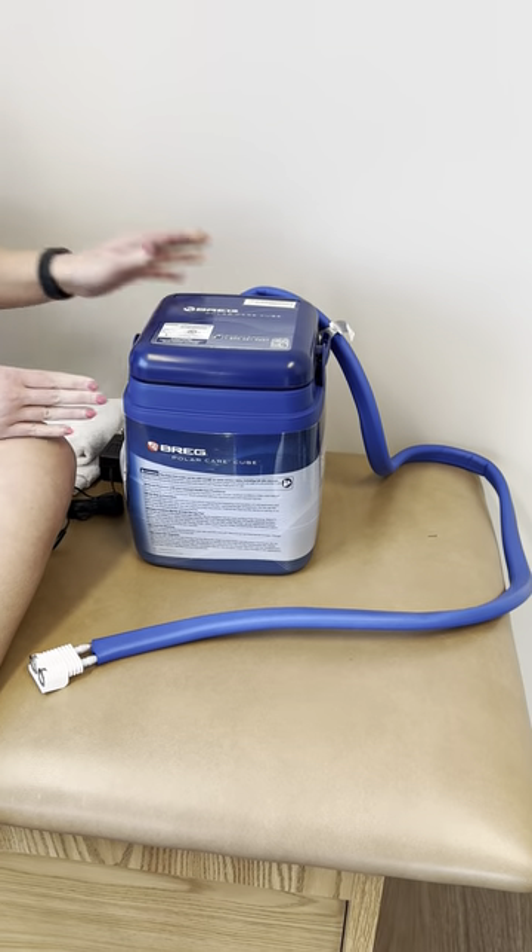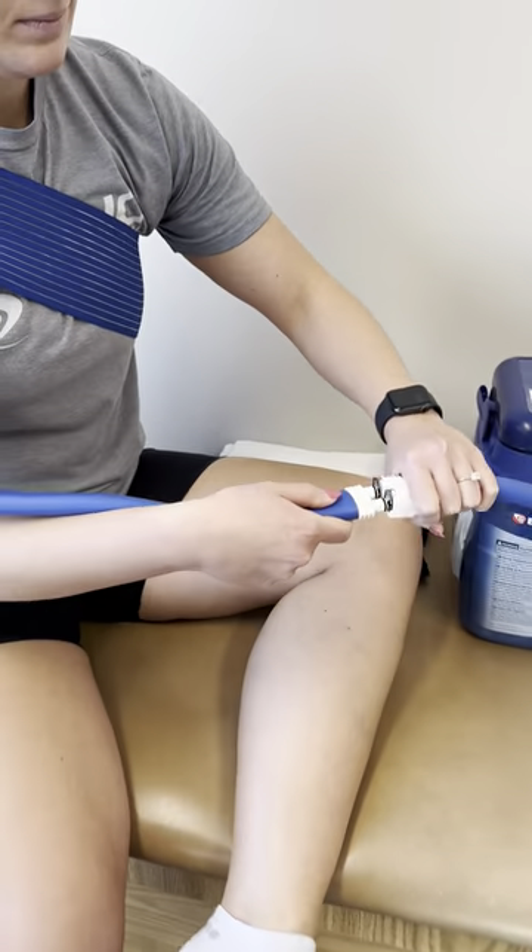You will then take the tubing and connect it to the bottom of your pad. This will just snap in.